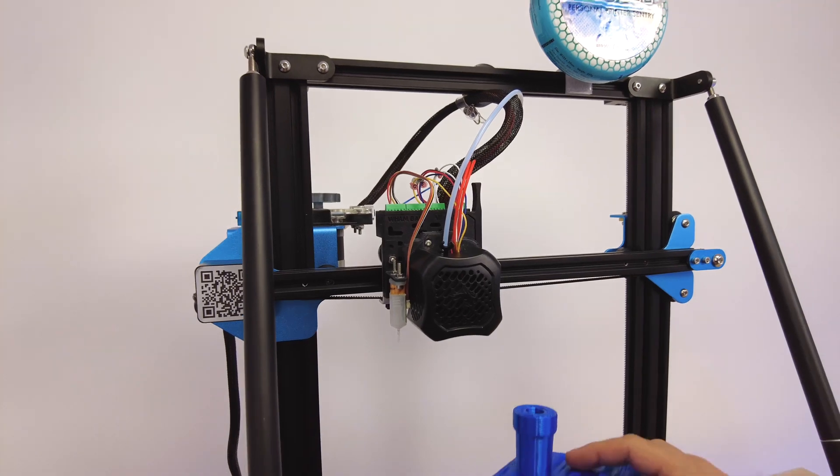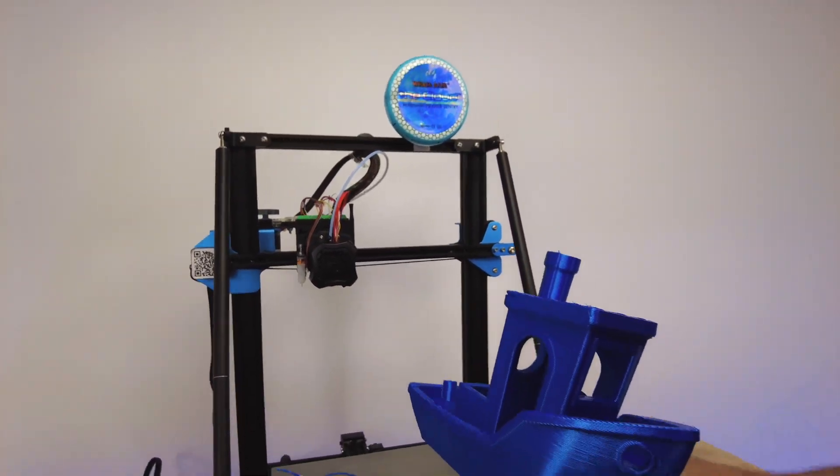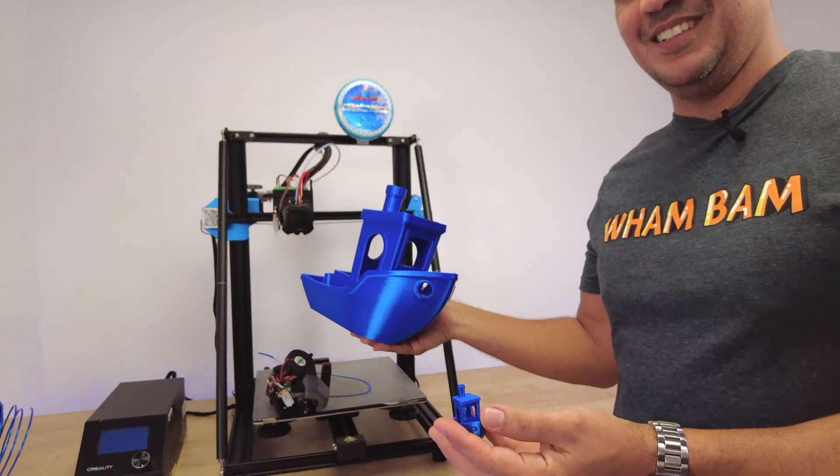With just a few movements, we go from here to here. It's awesome, really.